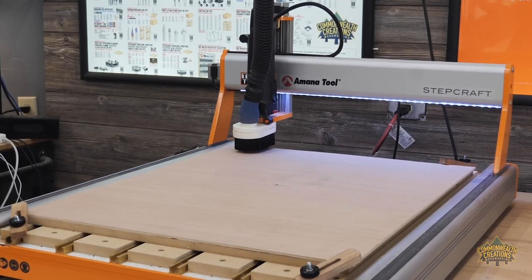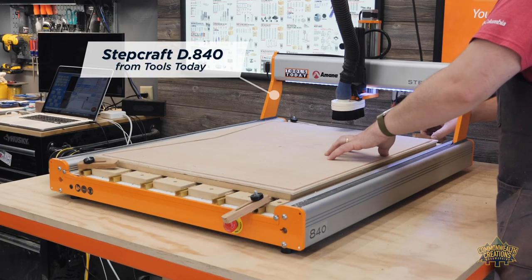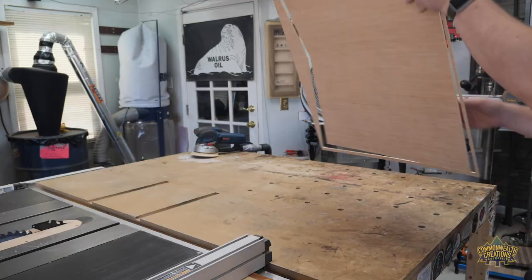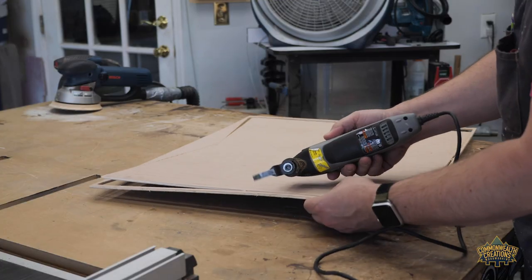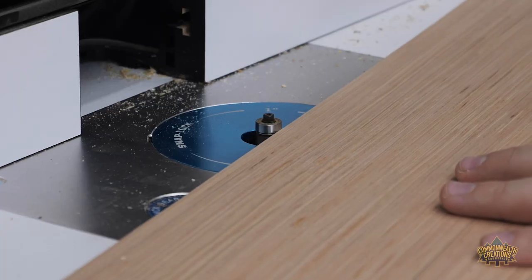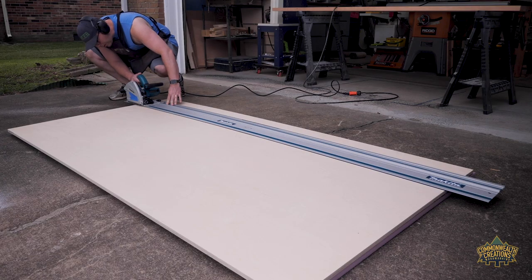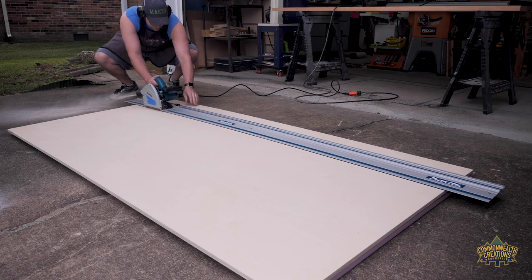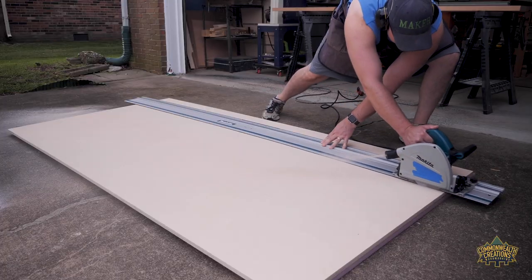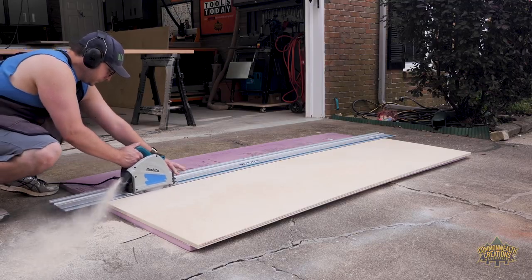To make the sides of the base, I decided to make a template on my CNC machine using quarter-inch underlayment. After the CNC finished, I cut the tabs and used a flush trim bit to clean the edges. For the base of the desk, I'm using three-quarter-inch birch plywood. Using my track saw, I cut the back supports. This track saw is new to me and I love the ability to grip 8-foot sections.